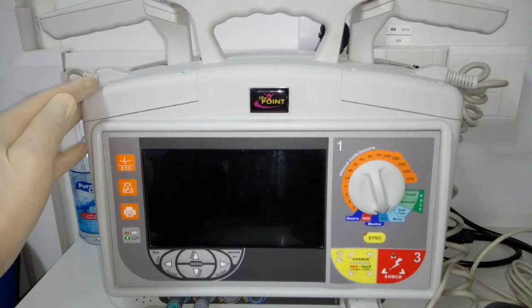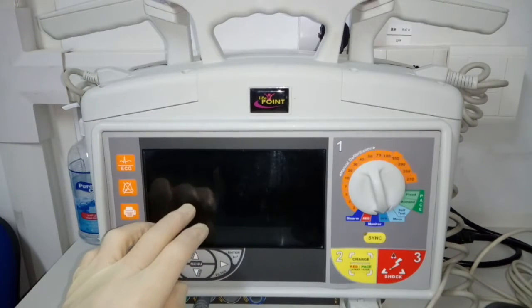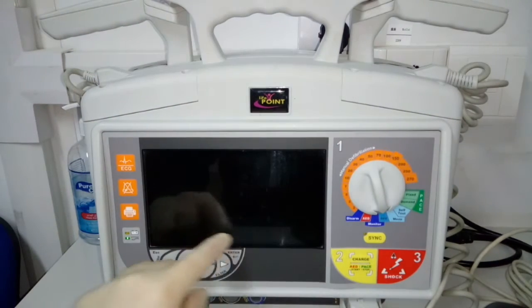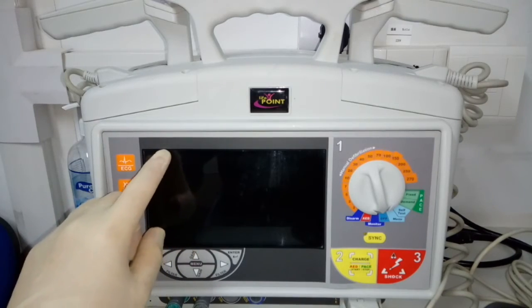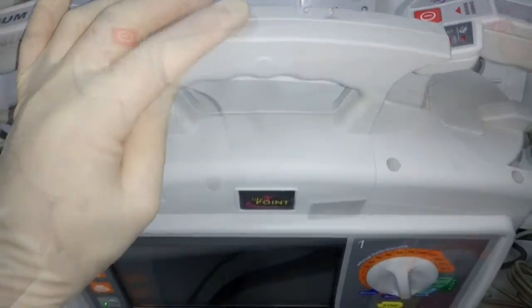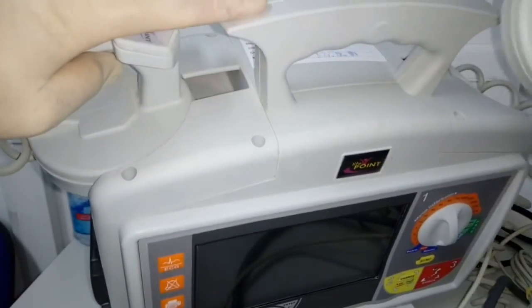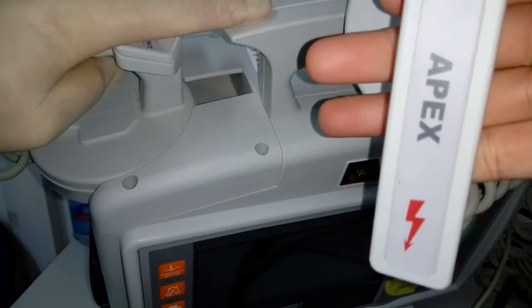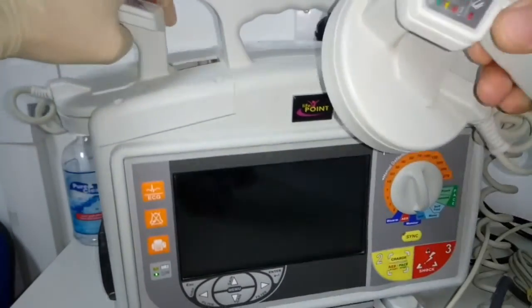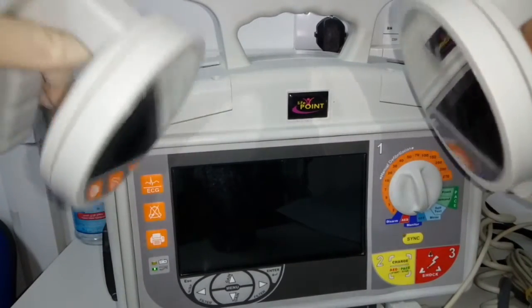Proceeding to the basic parts of this defibrillator. First, we have this 7-inch LCD display. Then, we have the device carrying handle. Then, we have pad handles — we have 2. And, of course, paddles: adult and pediatric paddles.